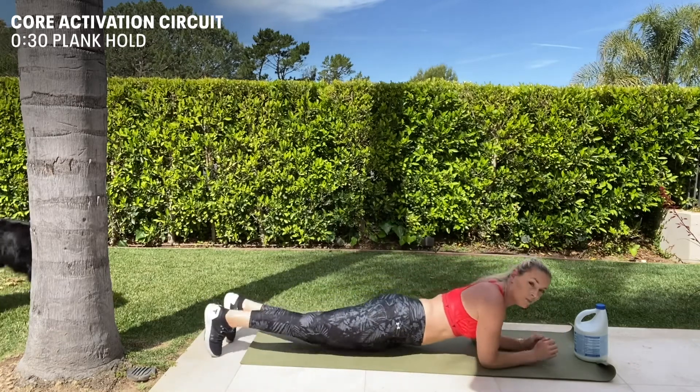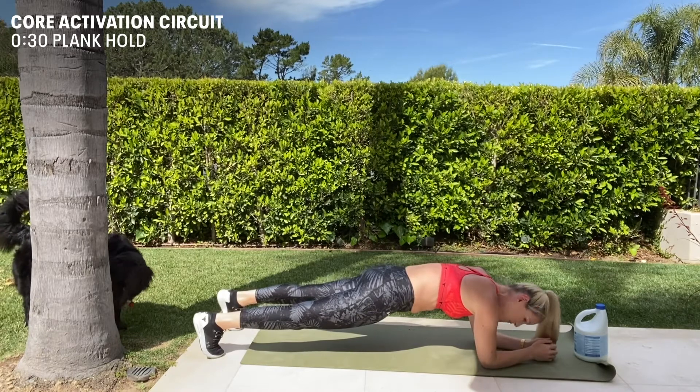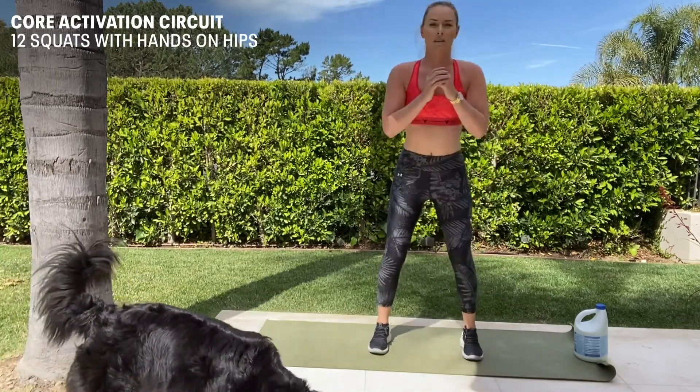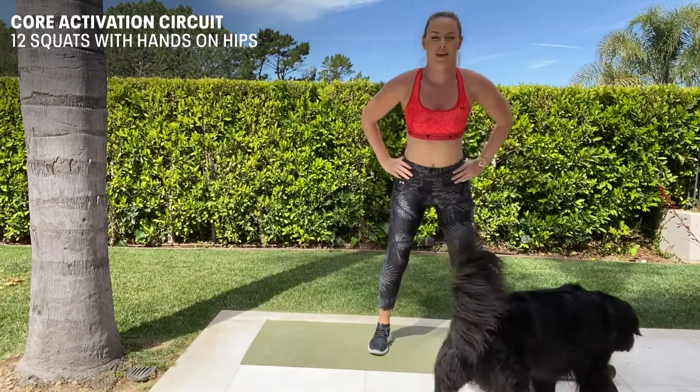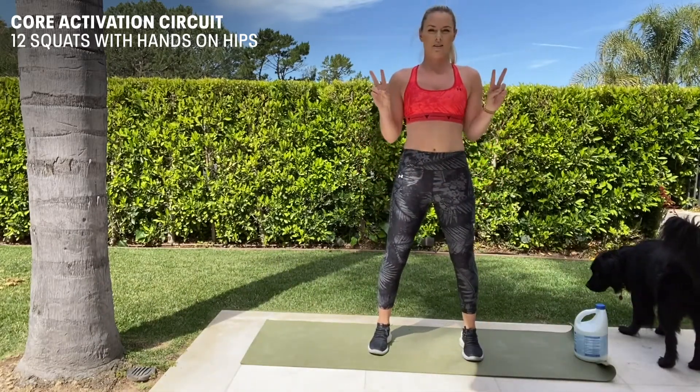Then I'm going to switch and do planks for 30 seconds. And then you're going to do 12 squats — put your hands on your hips to make it harder. 12 squats; we're going to do that twice.